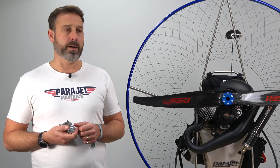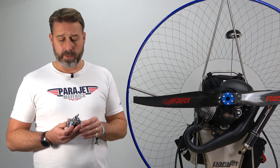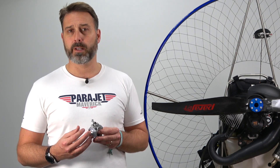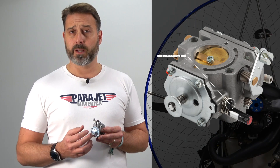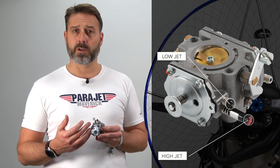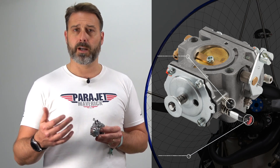The location of your carburettor is typically under and behind the air box and can be easily located. For the purposes of demonstration I have one here. The mixture of fuel and air into your engine is controlled by two screws: one, the low jet, and two, the high jet — the low jet controlling the lower RPM range and the high jet the higher RPM range.